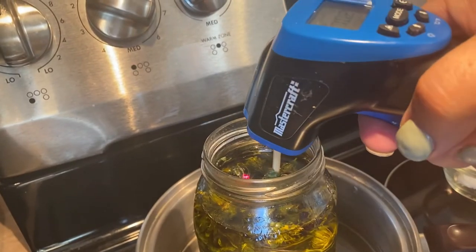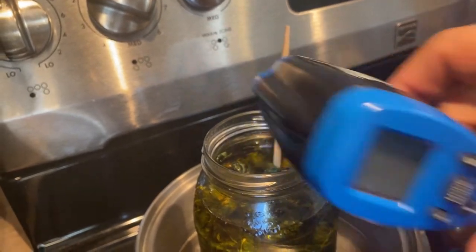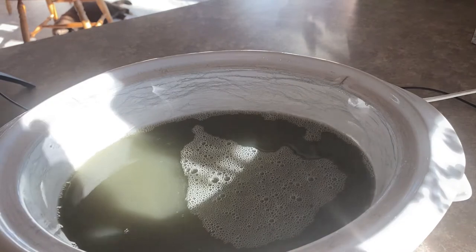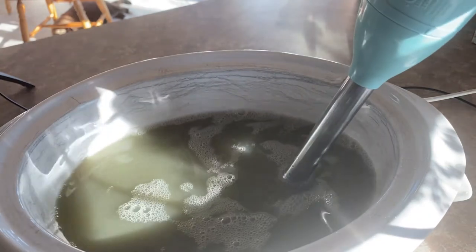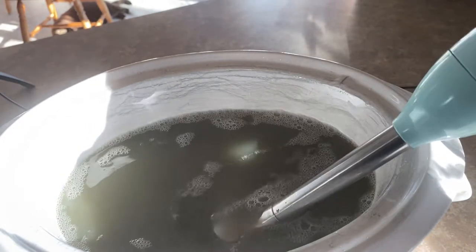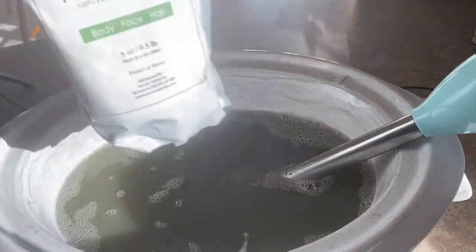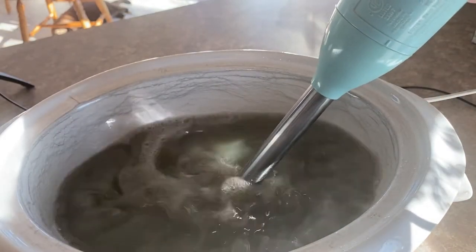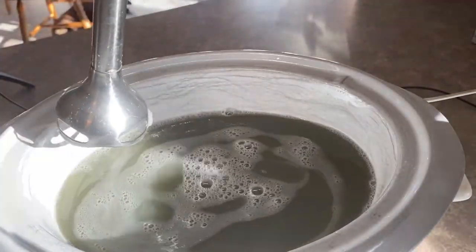You should always try to maintain a temperature of the water and of the oil infusion somewhere between 160 to 170 degrees Fahrenheit. Before I add my lye to the oils, I always like to add some clay to my soaps because I love that extra additive — it gives a little bit of slippage to your soap if you want to use it as a shaving bar and it's also great for your skin. I'm adding some green French clay today to give it a bit of a green tinge, so I'm going to mix that in now and then we are ready to add the lye water.